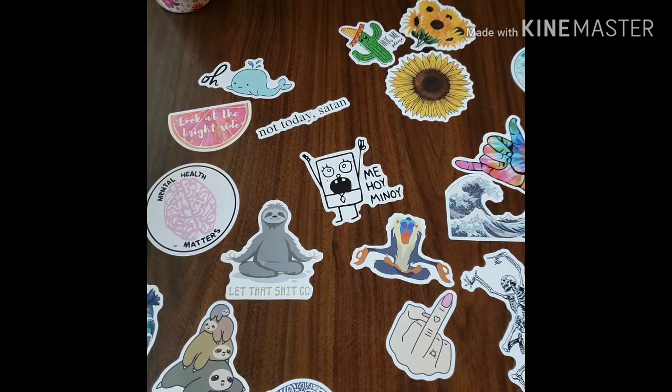Hi guys, welcome back to my channel. This is Diamond Painting with Ruby Q. I haven't been on here for such a long time — I think it's been like three weeks — but I will be talking about why in my WIP and chat that I'm doing tonight.